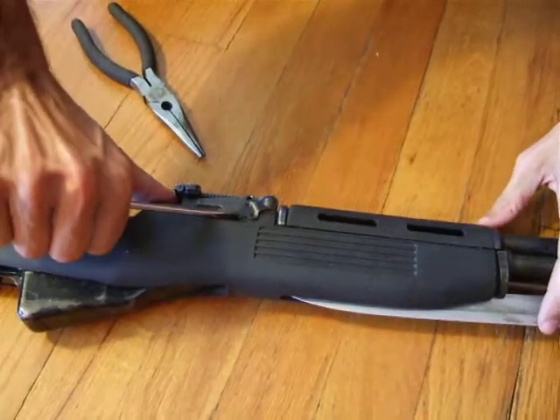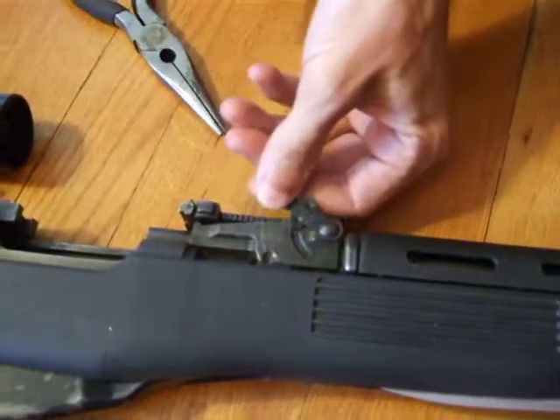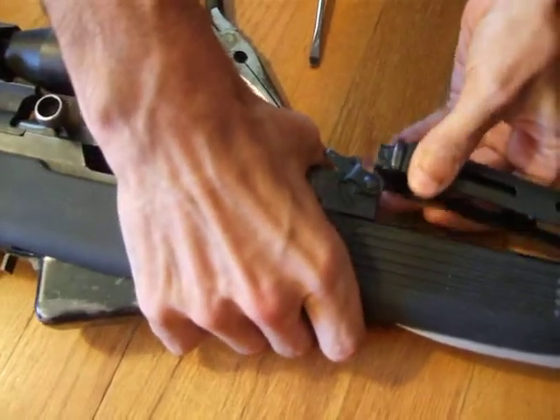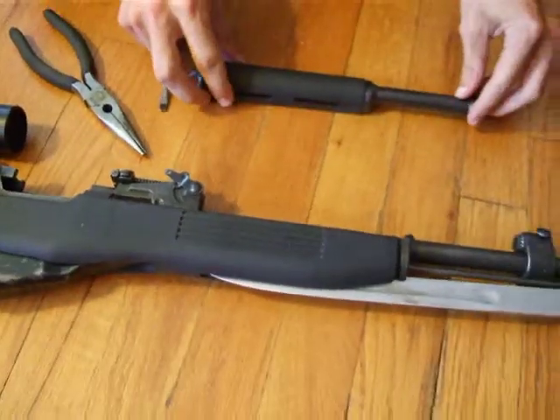Go to this little switch on the side and rotate it halfway up until it stops on that second bump, and then grab the gun and pull straight out, straight back — and there's your gas tube.